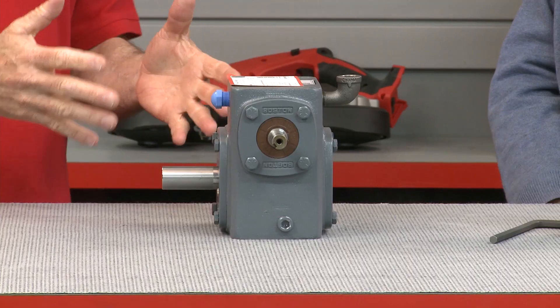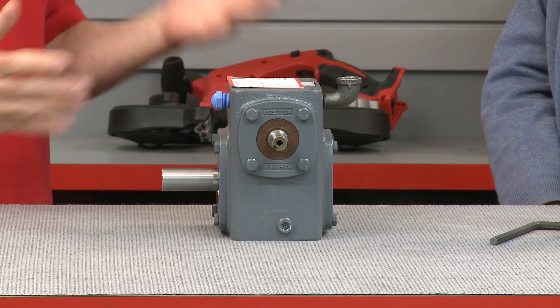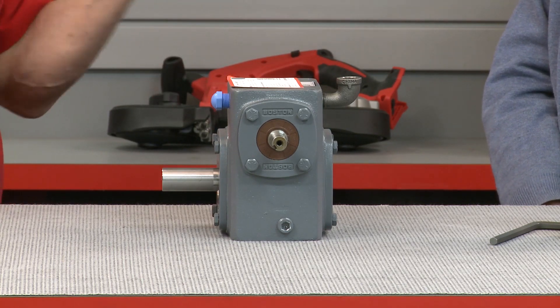I'm glad we've got an opportunity to talk about this important topic, since enclosed gearboxes require the correct lubrication in the correct amount to operate properly. Because if I'm not mistaken, it's those two factors that are the most common cause of premature failure in worm gearboxes, right? That's right, Tom. Decades of experience tell us that incorrect lubrication levels or the use of incorrect lubrication are the top causes of gearbox failure.